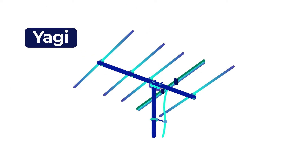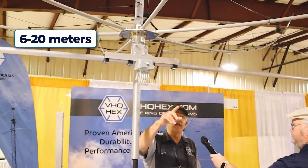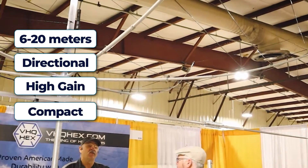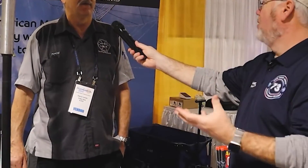The hex beam design is probably one of the greatest designs ever. Compared to Yagis, I'm not saying it is the best, but it's right up there. A lot of my customers have both Yagis of all sorts and hexes and they always do comparisons. This is six through 20 meters, it's directional, it has high gain, very compact - it's a great design. What I like about a directional antenna is that you get gain, you get extra signal in the direction you want to shoot without running any more power. You're adding distance by just using the magic of how radio waves work.